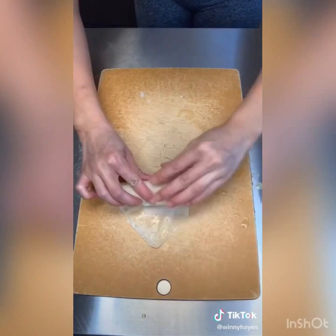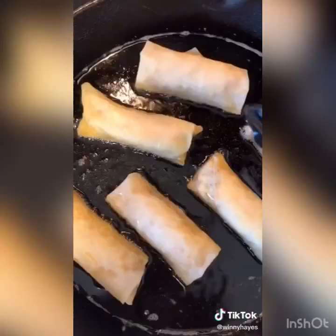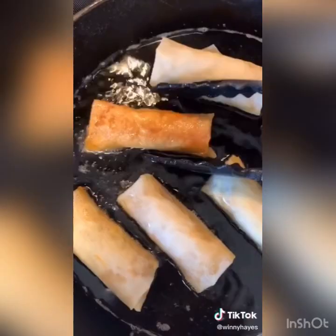There you go. Now fry — cook for 2 minutes on each side until golden brown. Now dip it in your favorite taco sauce.